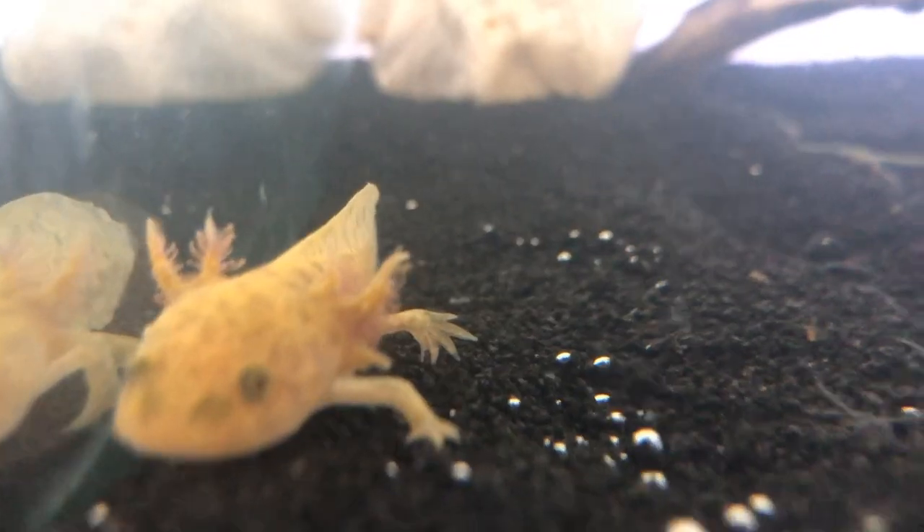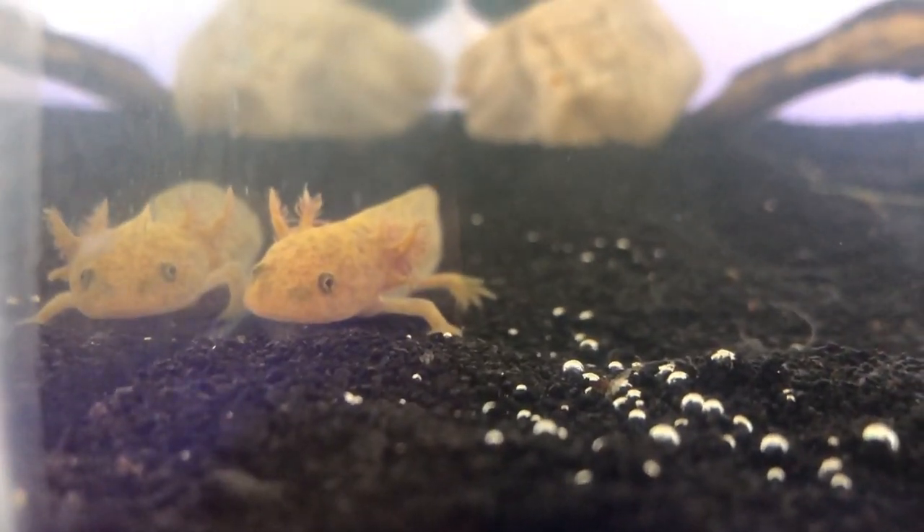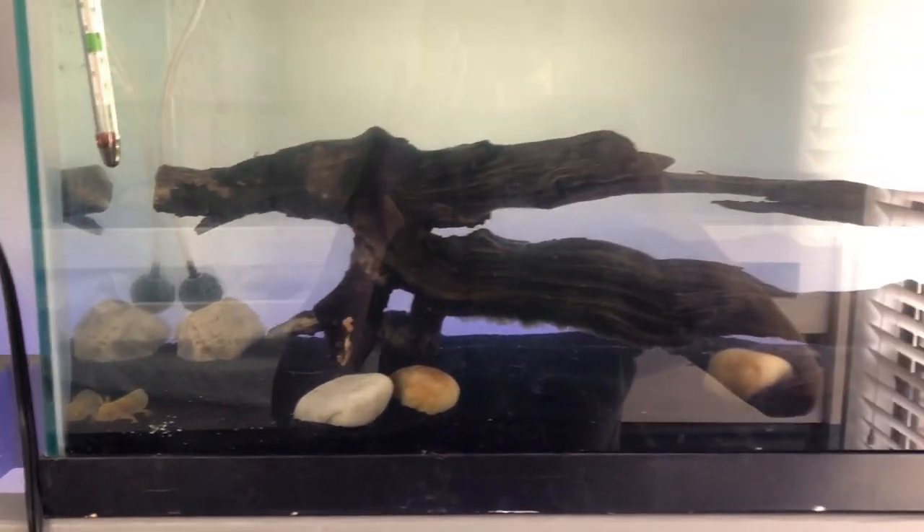Axolotls are actually found in Mexico in one lake, and they are most likely extinct in the wild due to global warming and habitat destruction — but there are many in captivity. They're fantastic pets as long as you keep their water cool, keep the parameters right, and keep their tank clean. You don't want to handle them much. They do have a slime coat and you don't want to ruin it, because if they lose their slime coat they can die.